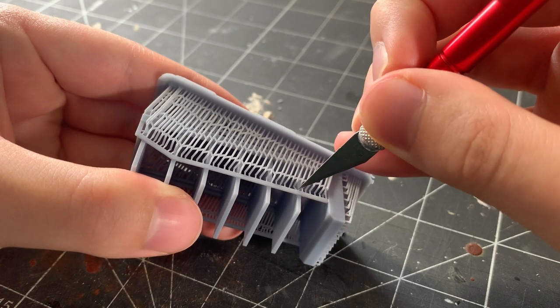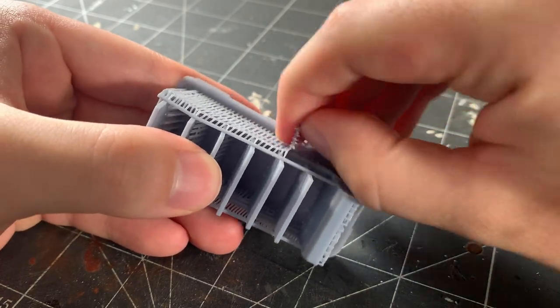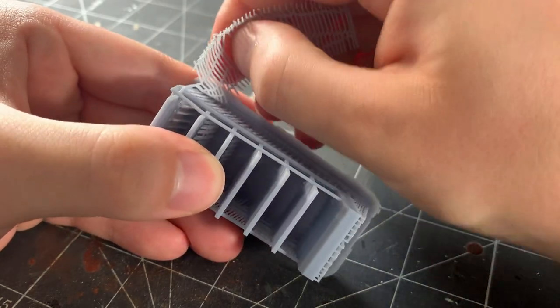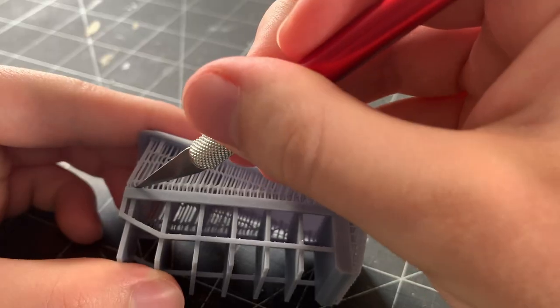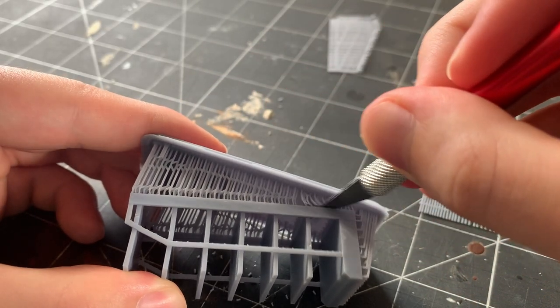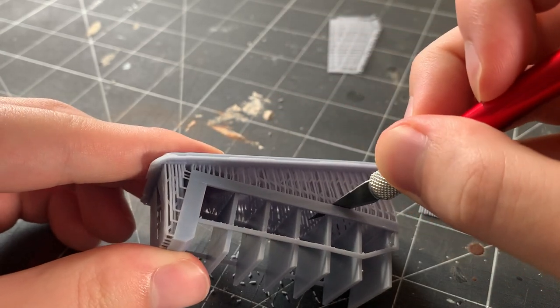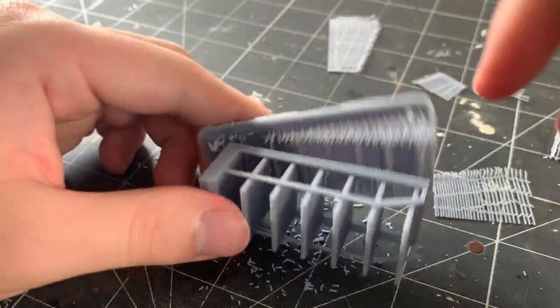This is one of those things that you really don't want to rush because you might end up hurting the print or yourself if you're not careful. I've had lots of comments recommending that I soak the print in hot water and simply peel the supports away. I think it's a great and simple method to remove supports from typical 3D prints.